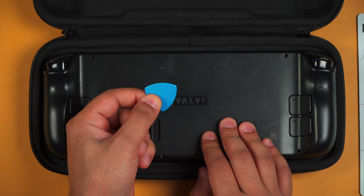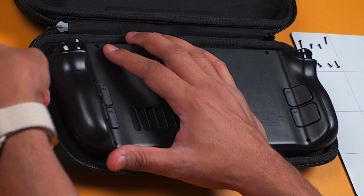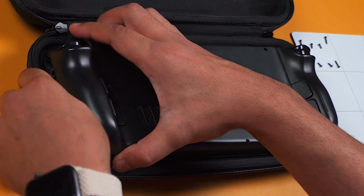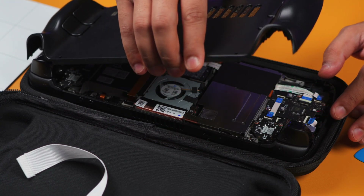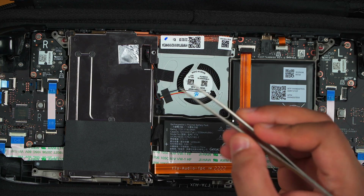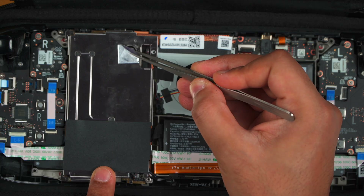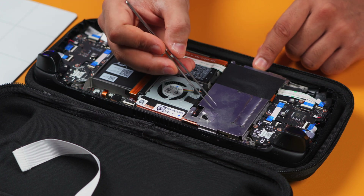Then grab your pick and insert it into the thin edge of the right-hand side of the grip. Once it's in, do a little twisting motion around the right-hand side of the grip. You can then pry it open and lift it open, and put the backing somewhere safe. Then with the tweezers, remove the thin piece of foil that is covering a hidden screw on the board shield. Be careful with this as you'll need to reuse it when reassembling the Steam Deck.